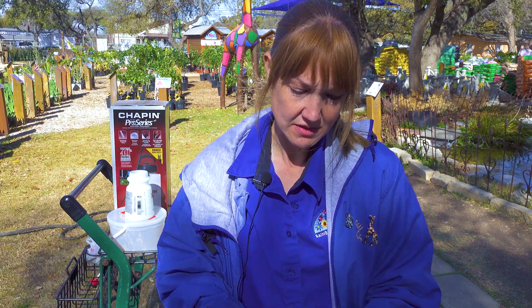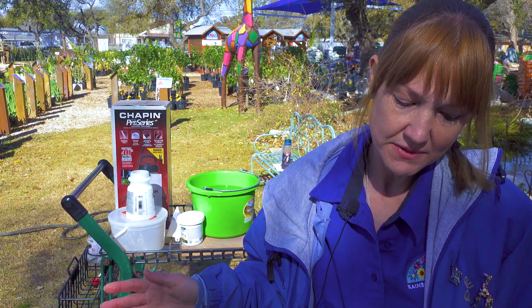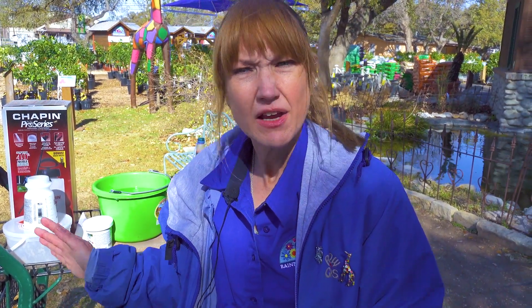A few tips for applying these: you need to apply this when the sun is down and the soil temps are between 42 and 95 degrees when you're applying it. Today for the video we are going to have to do some of this in the sun, but we just wanted to show you hands-on exactly how to apply these.